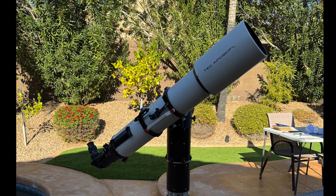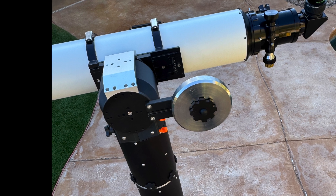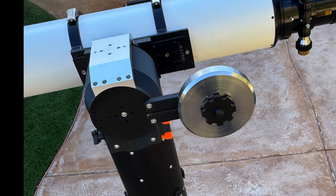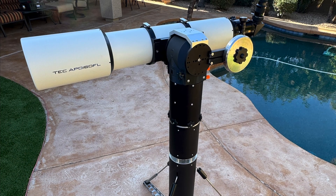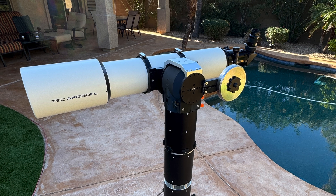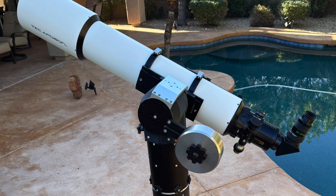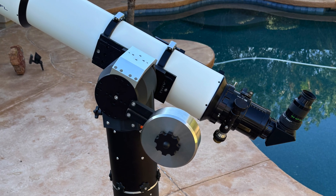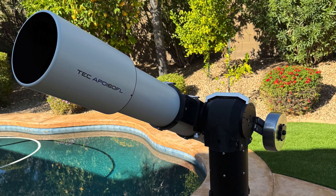One innovation this mount offers is what's called comfort balancing. How many of you with refractors have dreaded looking near the zenith because the eyepiece will be low to the ground? The comfort balance provides an offsetting counterweight that allows you to push the scope forward. In my tests with my Tecnosky 160, when the scope was balanced without a counterweight, the eyepiece was 27 inches above the ground at the zenith. After adding the counterweight, the same position was 5.5 inches higher.